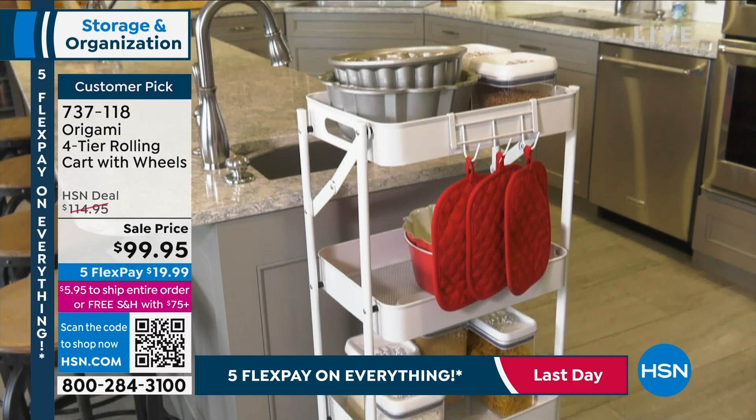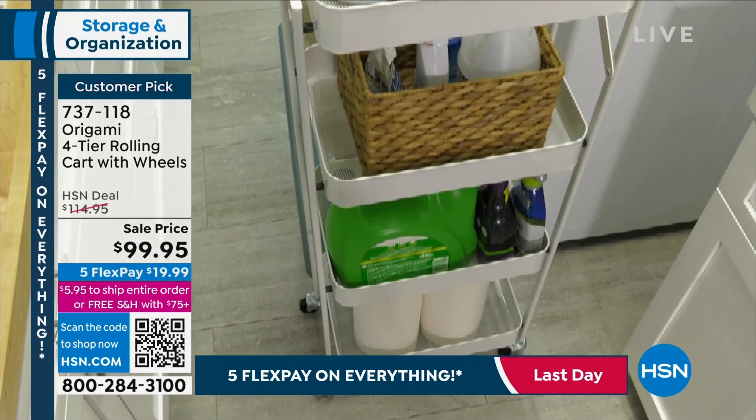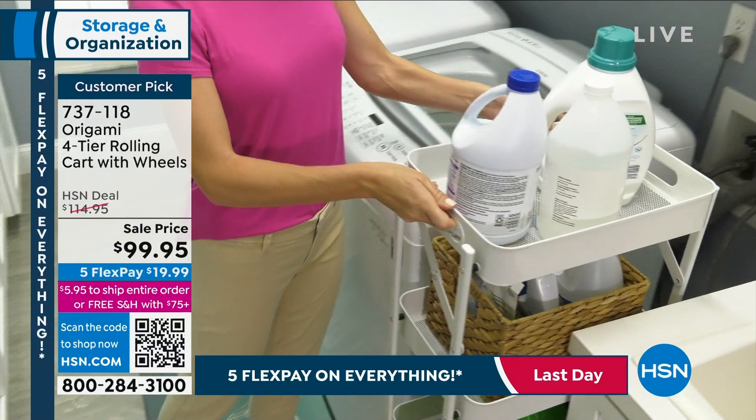I've got a couple color options remaining, not a lot though. We have the platinum, we have the red, we have the bronze, and we have the black. The white is sold out.